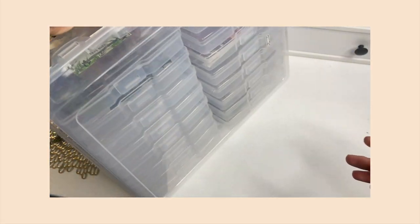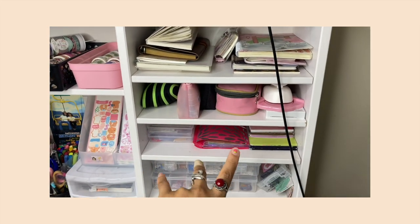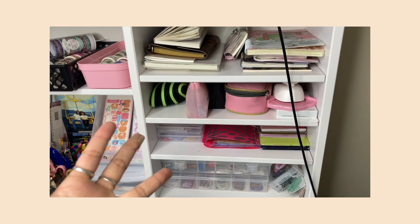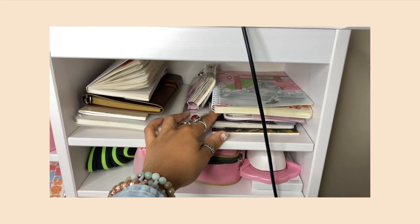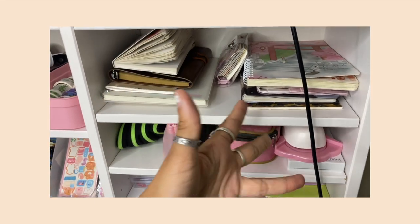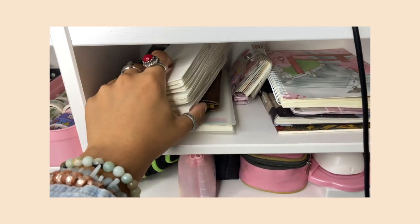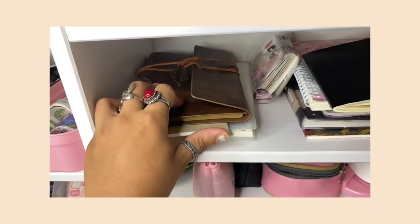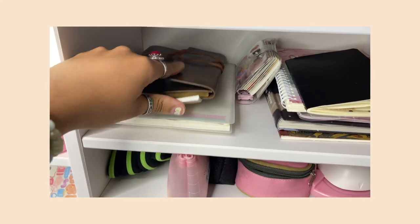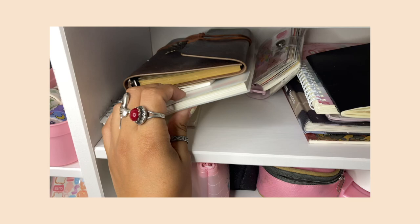I'll leave the link to this container in the description. Moving on to this side — my sections aren't all specifically organized, some are and some aren't. Here are all my journals — only the ones I'm currently using; the rest are stored elsewhere for giveaways or just extra. I have art journals, a vintage journal, a washi tape swatch journal where I swatch all my tapes, and my mini journal that I always do spreads in. I have a spare for when I finish the current one.